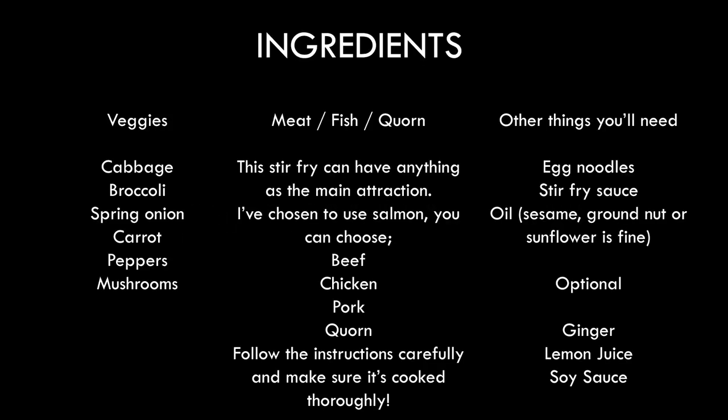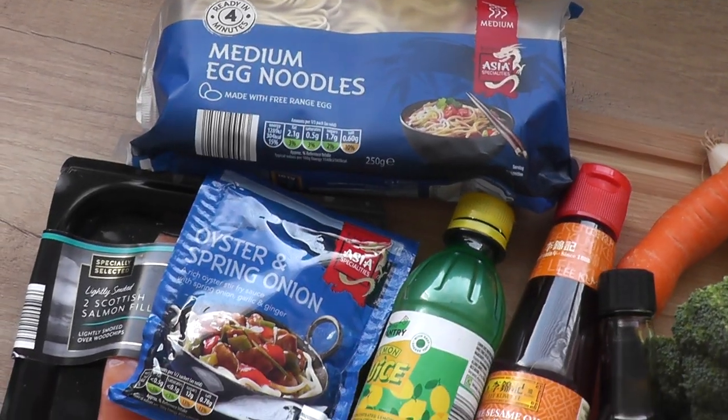Hi everybody! Welcome to another episode of Cooking with Kane. Today we've got a salmon stir-fry. Here is your ingredients list and here's a look at them.